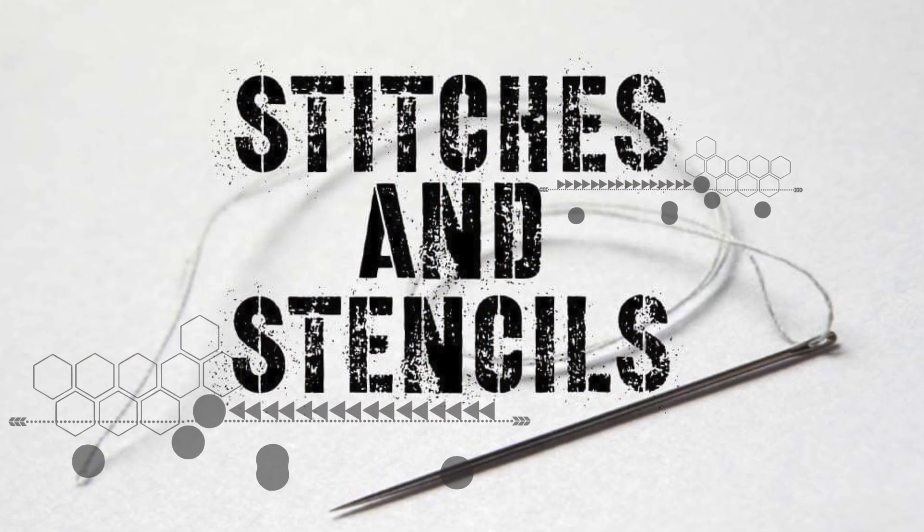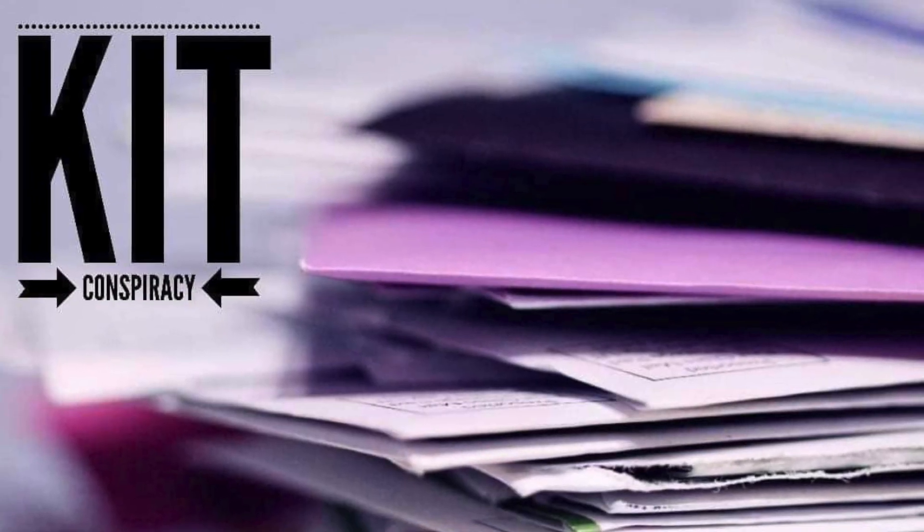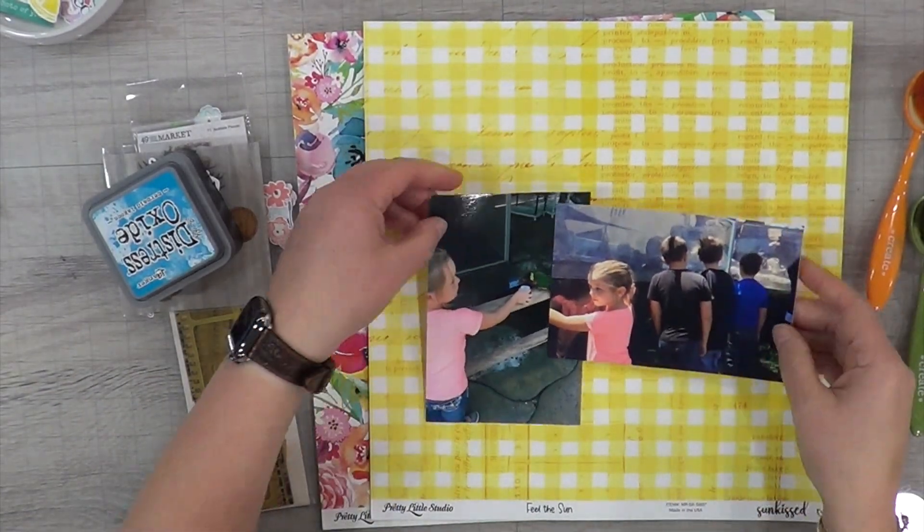Hey, it's MK and I am here with another Stitches and Stencils layout for you guys today. I am also combining this with my Kit Conspiracy kit for week four, which is the Pretty Little Studio Sunkissed collection.